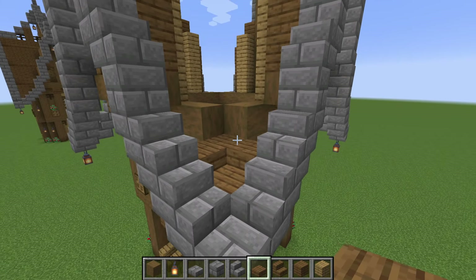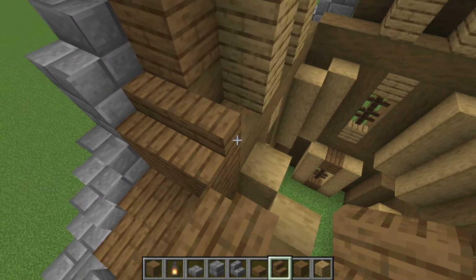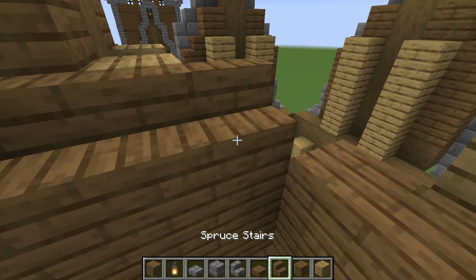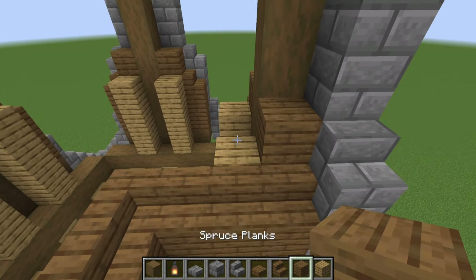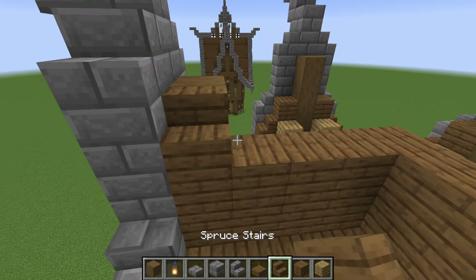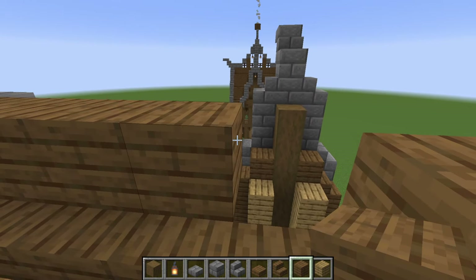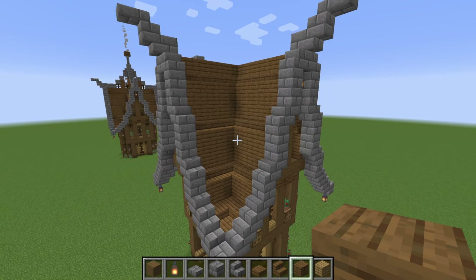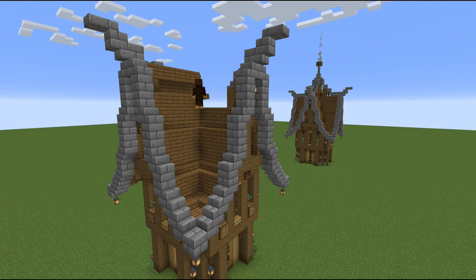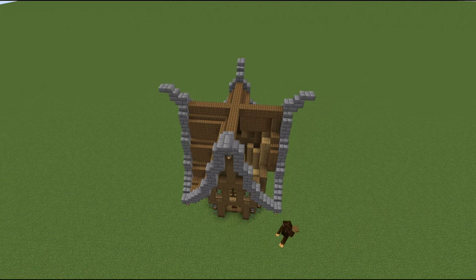Now we're going to fill in the roof itself — you don't have to copy this exactly. I'm adding in spruce slabs, then planks, then a stair level. It really doesn't make a huge difference how you add in this filling; you could fill it up completely even with stone bricks, or put it one layer under like I am. Either way it will work just fine. On the top we'll just put one level of spruce planks, and I'll speed this up as we copy the same design on each of the four corners.